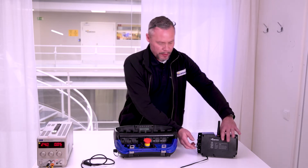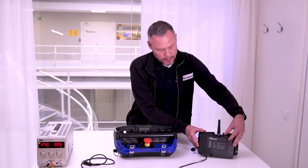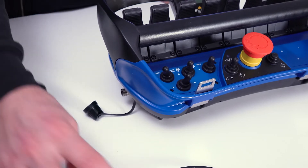You have to remove the small lid on the side — on both. Then you connect the cable.